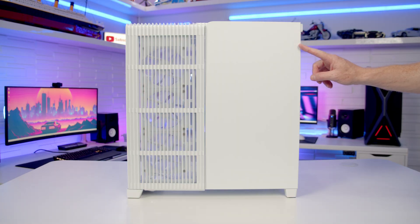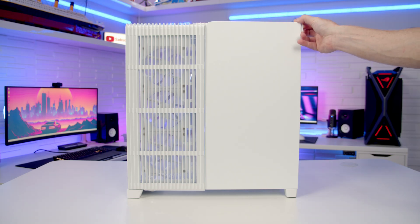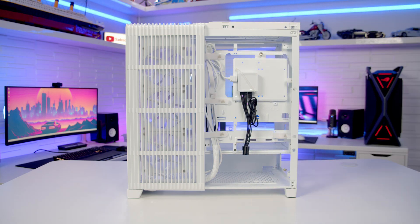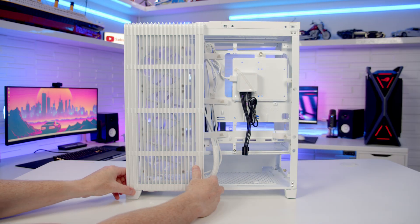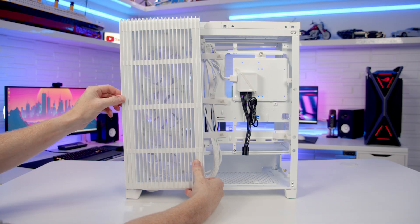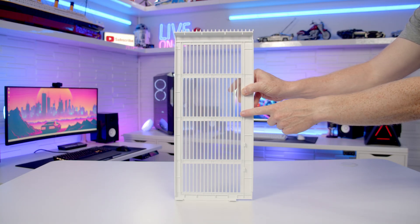The other side panel comes in two parts. To remove the solid part, there's a little lever at the back you need to pull outwards, then lift the panel up and away. To remove the second panel, pull it towards you from the bottom to free it, then simply lift it up. Looking at the back of this panel, we've got an integrated sheet of mesh to act as a dust filter.